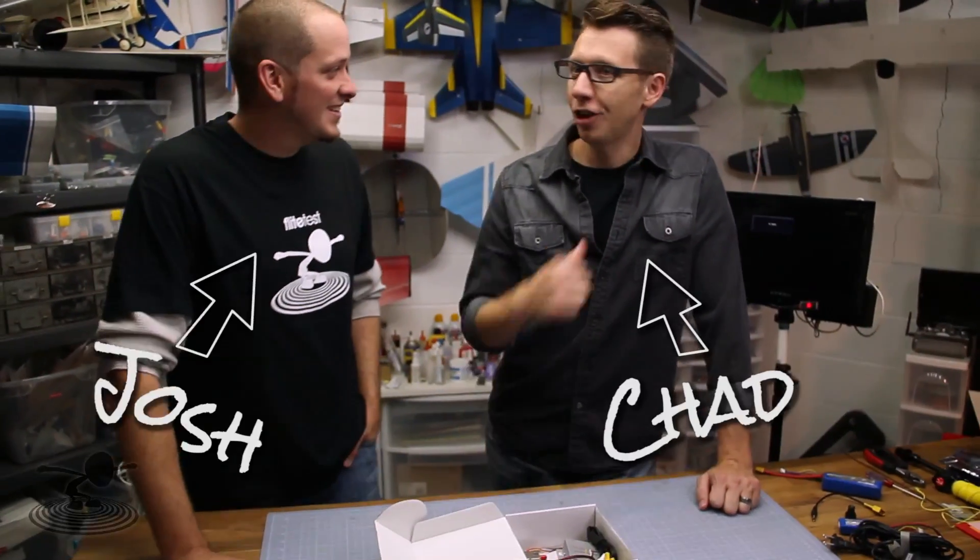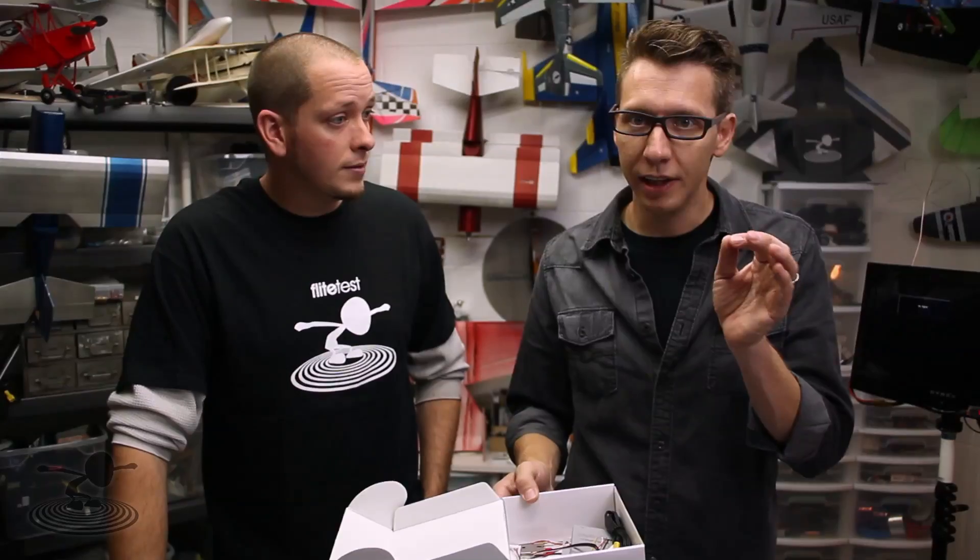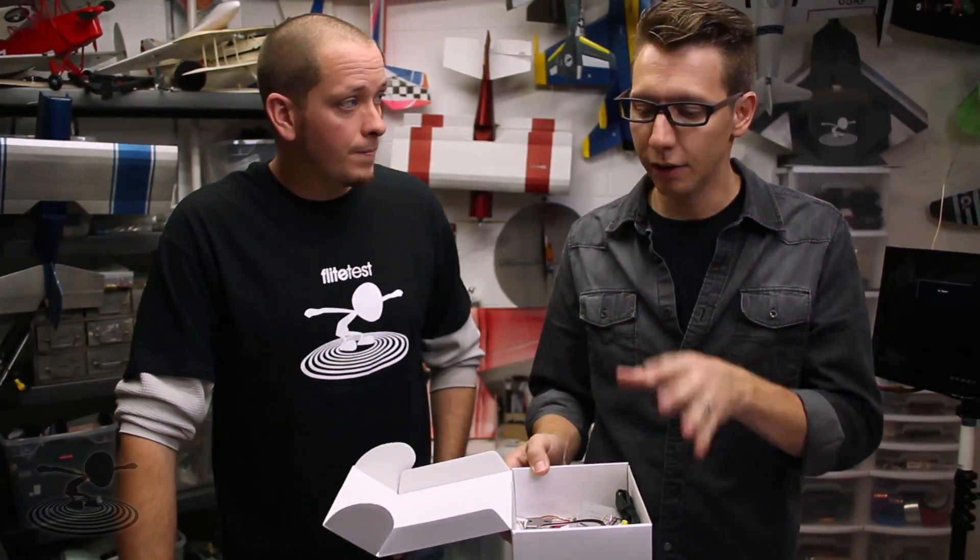Hi, welcome to another Fast Tip. This is Chad and Josh. We're going to talk about a basic FPV setup and the exact things that you need to get started, because it can be quite confusing until you know.